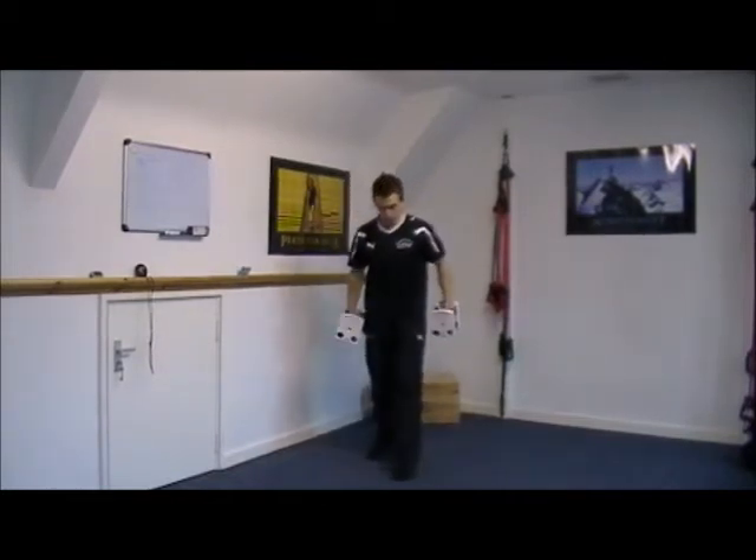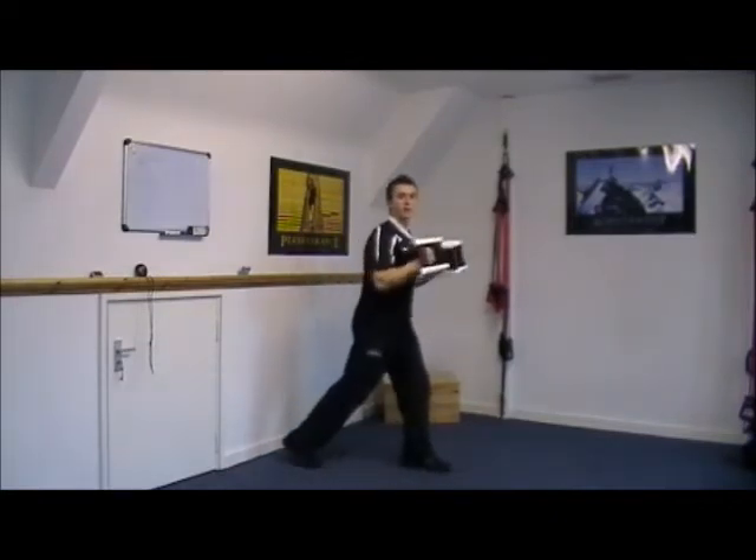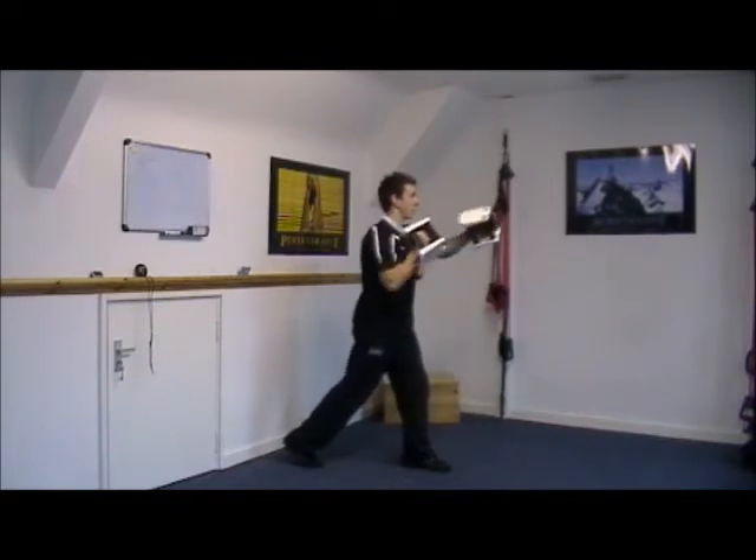The second exercise: split stance, core tight, dumbbell punching. You're going to punch at shoulder height from the side — split stance, punching at shoulder height, keeping that core really tight.